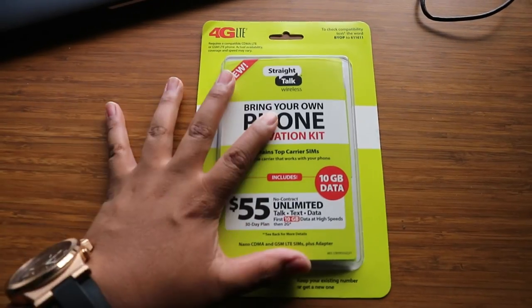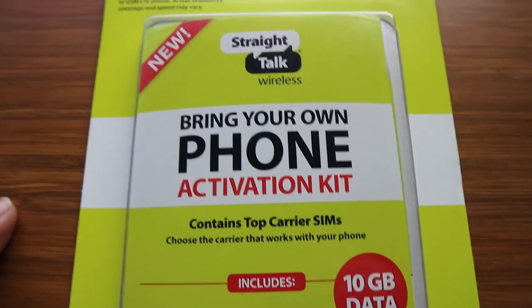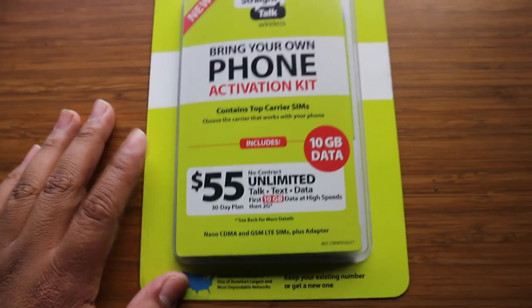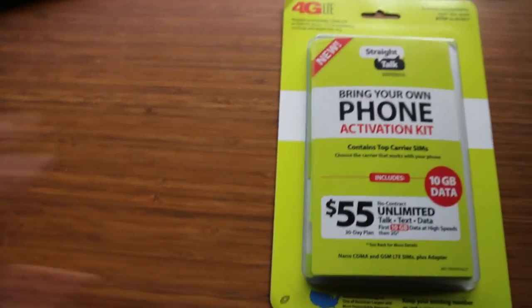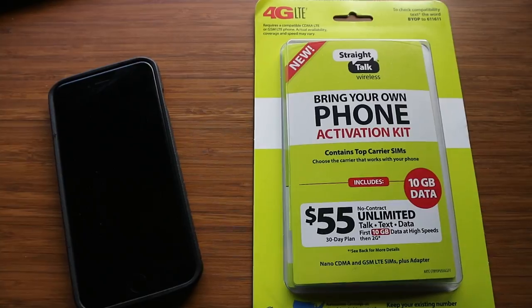Alright, I am back here at the office and we're gonna get things going. It's gonna be like an unboxing — not even a box, but I'm opening up this package. Here's the package it comes with: Bring Your Phone Activation Kit. 4G LTE, $55, no contract, unlimited talk, text and data, with 10 gigabytes of fast data. I'm gonna be using this with my iPhone 6S Plus. So now let's open this thing.